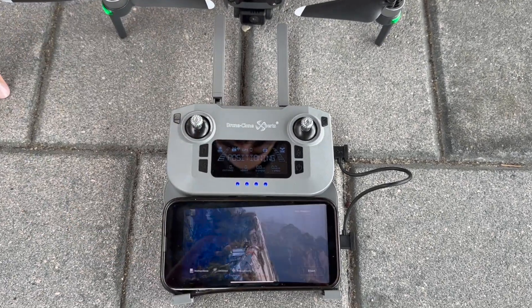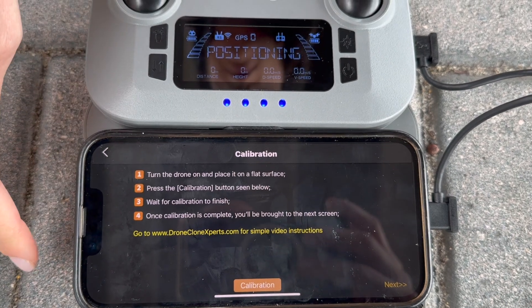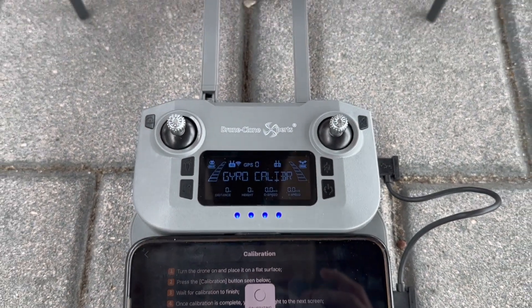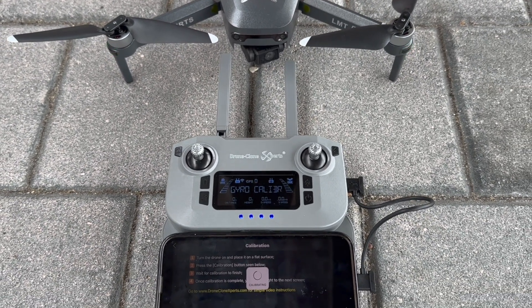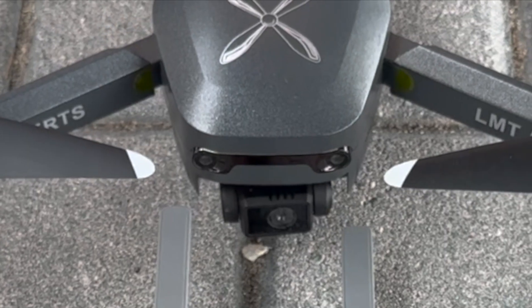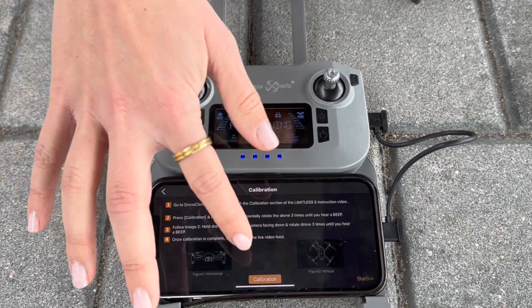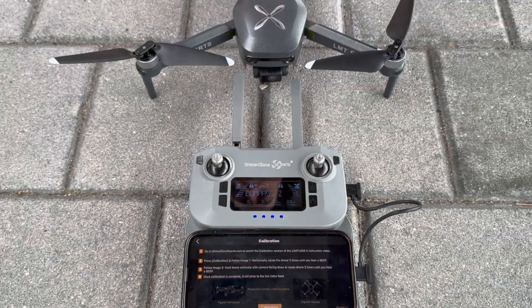Calibration: To calibrate your drone, first open the app. Press Prepare to Fly on the home screen. Now press the Calibration button and wait five seconds for the gyro calibration process to finish. During this step, the camera may jump around a bit as the gimbal realigns itself — that's completely normal. Once finished, it'll bring you to the next screen. Press Calibration again and follow the on-screen prompts as demonstrated.